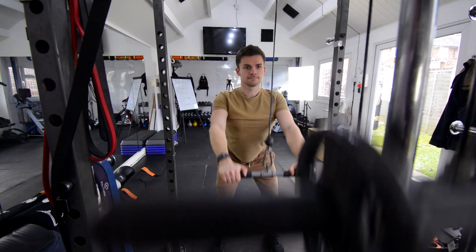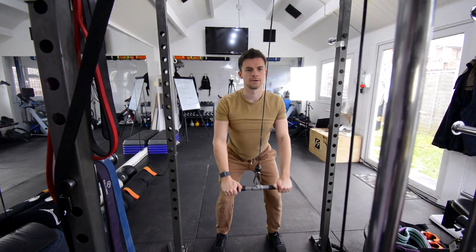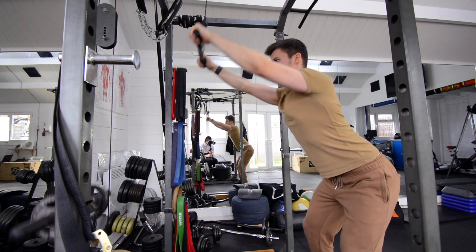As you get stronger, you're going to need to add more resistance instead of just using a band. Here I'm using a cable machine with not a lot of weight to really show the technique, but we're able to do exactly the same thing — I've just changed my hand position slightly and used a straight rolling bar.